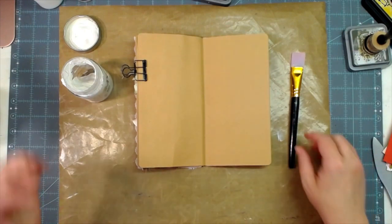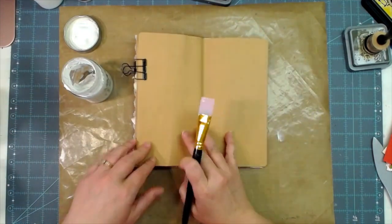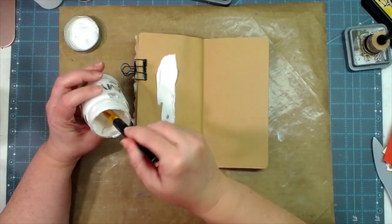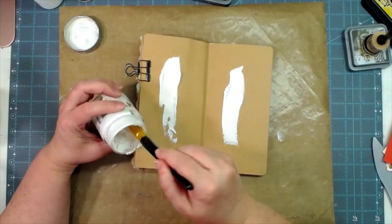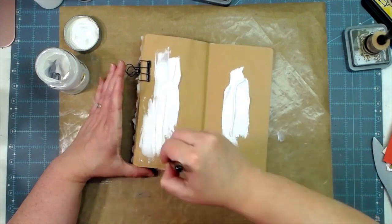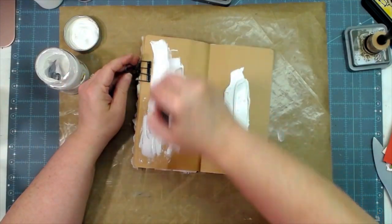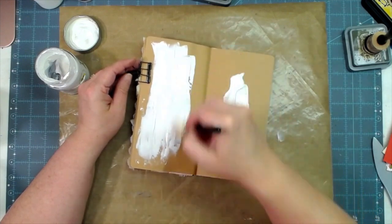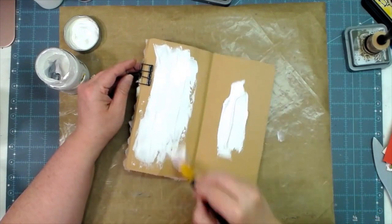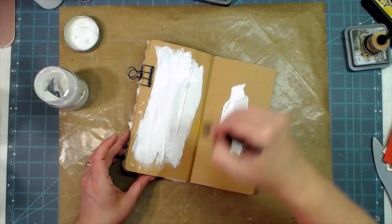We're not going to use white cardstock like we usually do today. On this one I'm going to put some white gesso on my pages and really spread it out thin. This is going to be kind of like the platform of what we will write on eventually, so I want to get it to the edges pretty much. I've got a clip holding this down because it is nice and warpy.